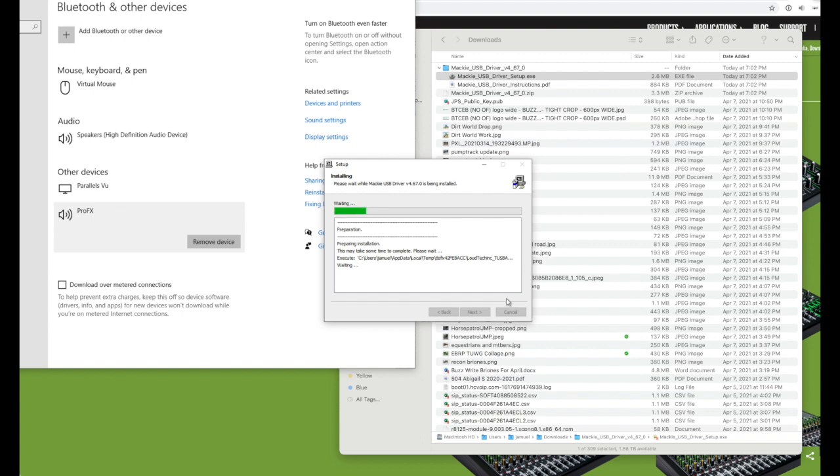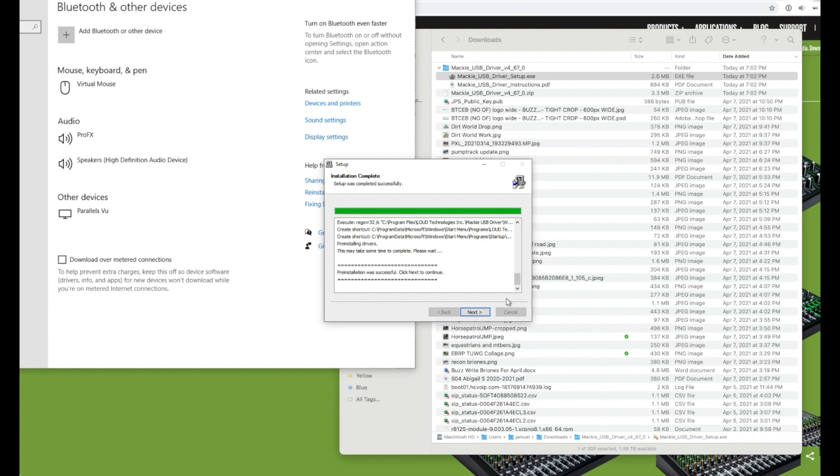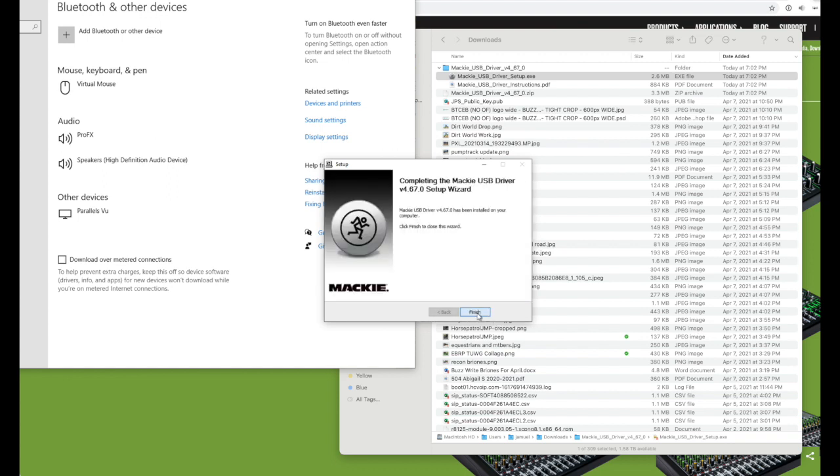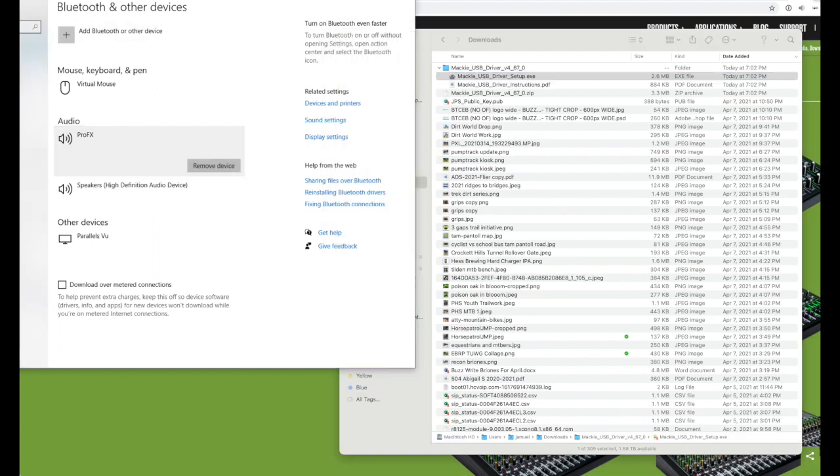There it starts to go — you can see the progress bar is moving to the right, and if you look over to the left, the ProFX 'unavailable' status is gone now. Just wait for the driver to finish. Once it's finished, click Next — you can see Next is available. Click Next, then click Finish, and now the driver is installed. You can see ProFX is installed.